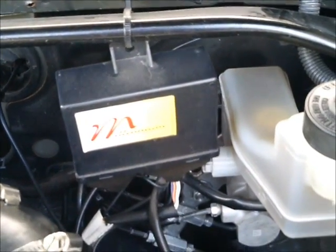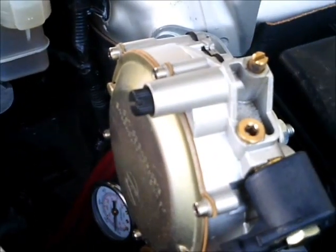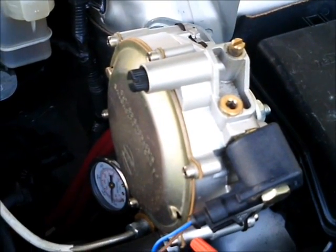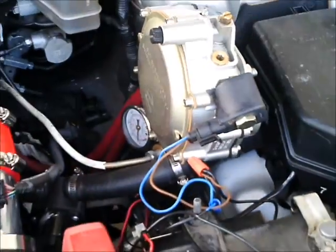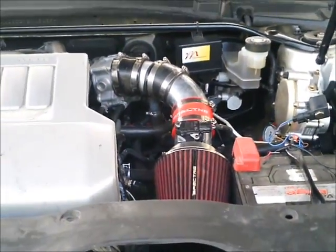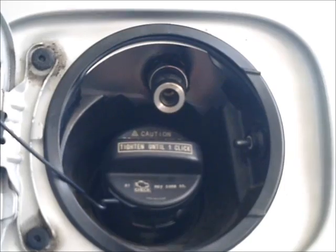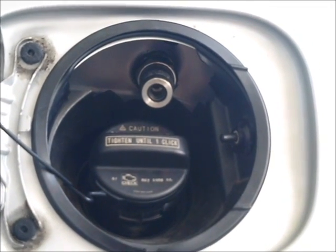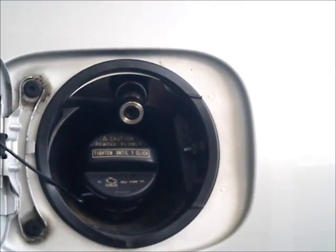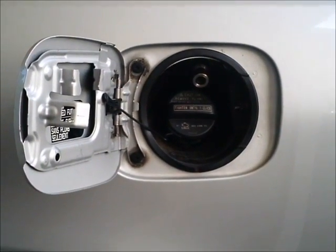There is the Millennium controller. There is the regulator with the solenoid. Here is the fill nozzle installed near the gas cap. On most engines you won't be able to install it here, but when you can it makes it very nice. Most of the time it will be installed in the engine compartment or near the rear of the vehicle.